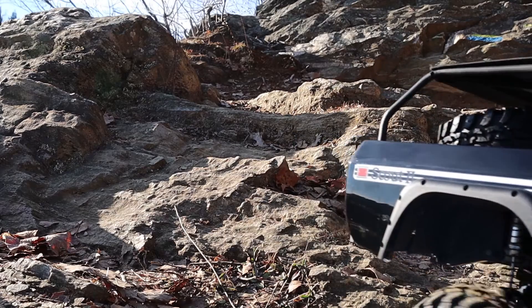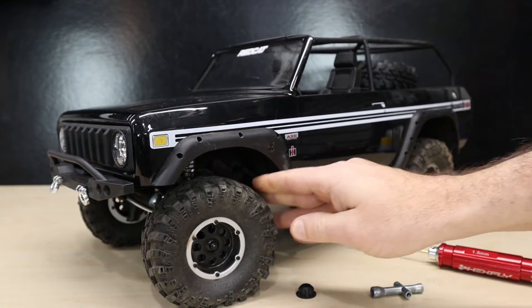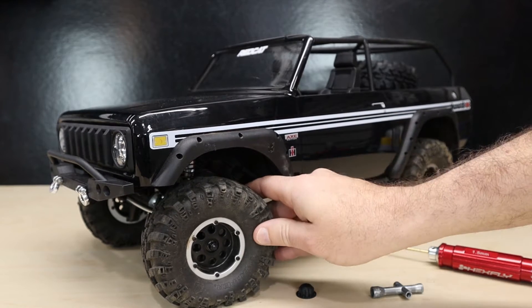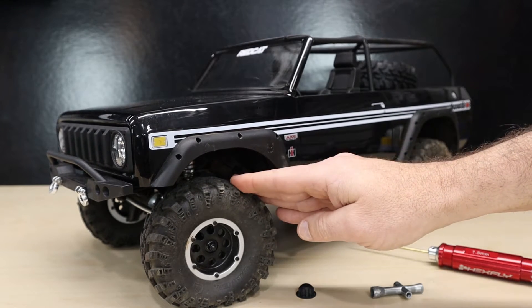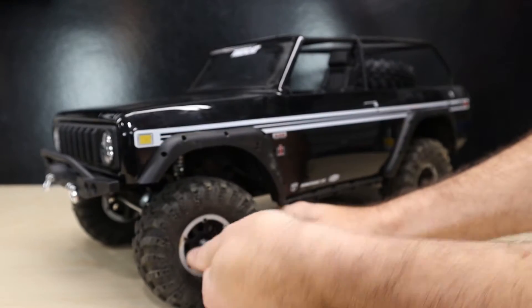Our first mod is to soften the tire foam. Some drivers prefer the firm feel of the foam that's already in there, however many drivers like a softer foam inside their tire. To soften up that foam, all we're going to do is take it out of the tire and boil it in hot water.